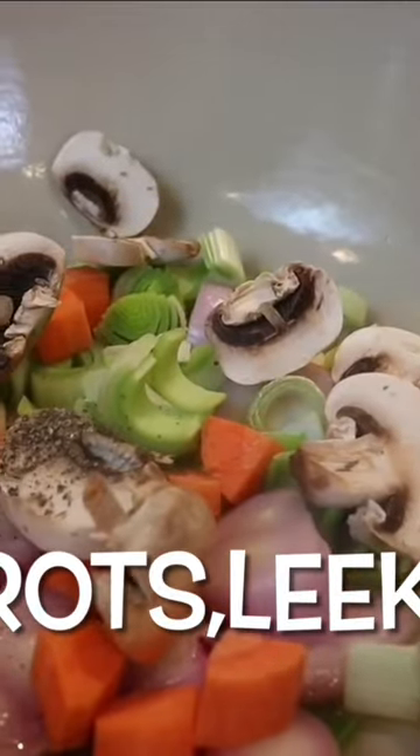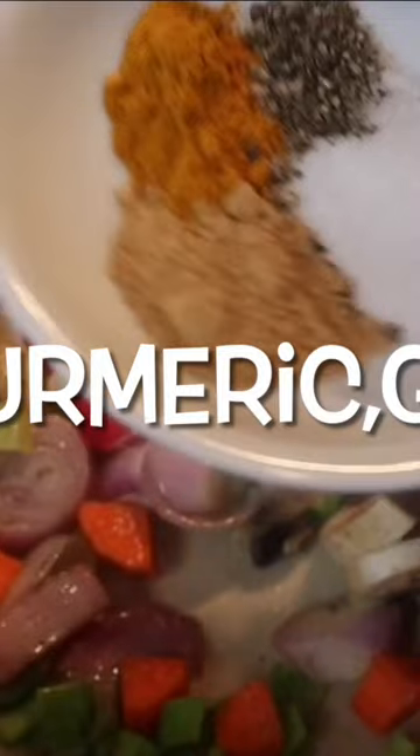Now start your soup base with some oil, shallots, garlic, leeks, carrots, mushrooms, salt and pepper. Cook for about two minutes, then add more salt and pepper, turmeric and ginger powder.